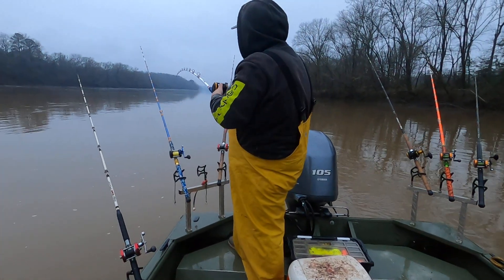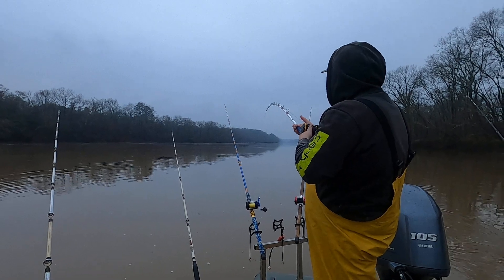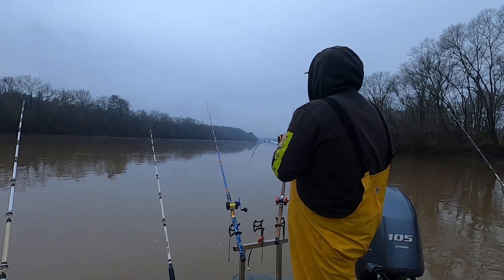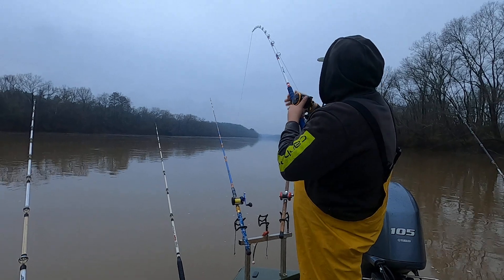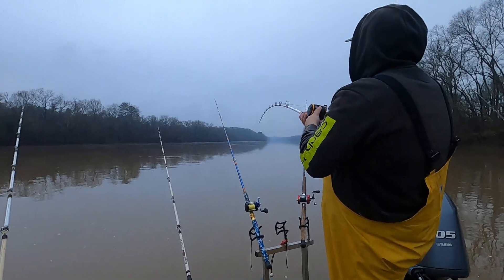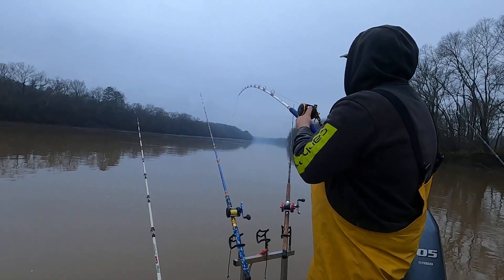All right, we took this again — I had this one drop right back here behind the boat. He came up and nailed that thing, it was right here, pretty much straight down. He ain't as big as that last one. Oh, he's trying to pull a little bit now. Might fool you.